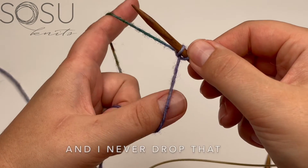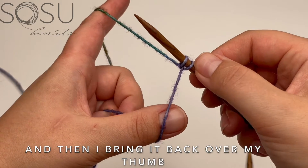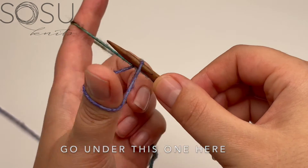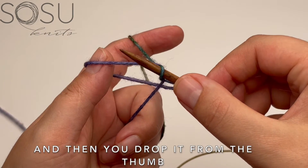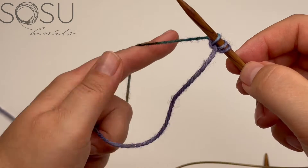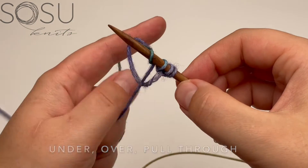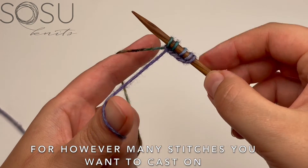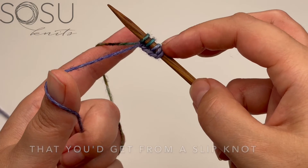I'm still holding onto the tail end — I never drop that, so it's always my tensioning bit. Then I bring it back over my thumb, twist the thumb again, go under this one, go over the one from the index finger, pull it through, drop it from the thumb, and pull to tighten. You repeat that — under, over, pull through — for however many stitches you want. This first stitch doesn't have the knot you'd get from a slip knot, which is a nicer way to start.